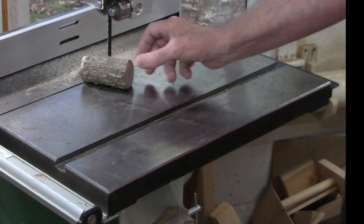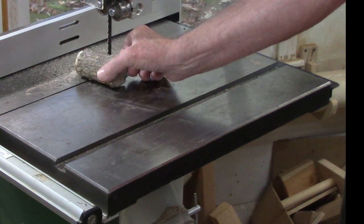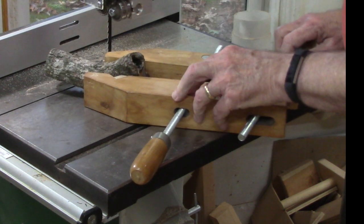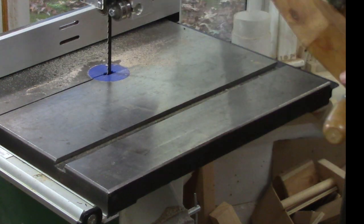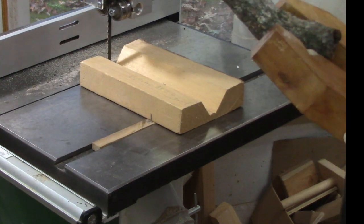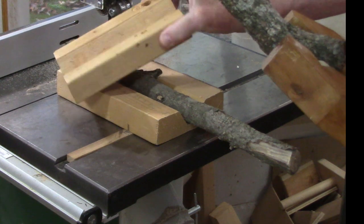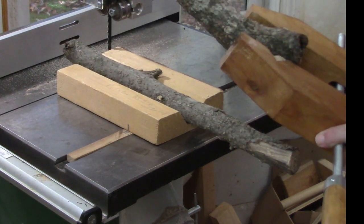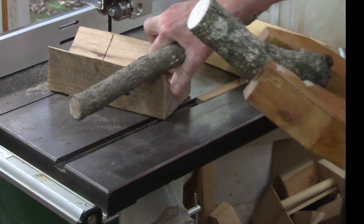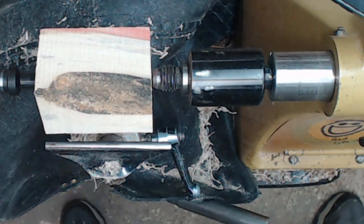Cutting small round objects on the bandsaw can be extremely hazardous because you have an unsupported cut - it causes it to spin when starting and when coming through the backside. One safe way is to use a hand clamp to hold it very securely - keeps your fingers away and holds it tight. Another way is to make a simple jig that goes on your bandsaw. It doesn't have to have a runner; it could be as simple as this. Stay safe my friends.